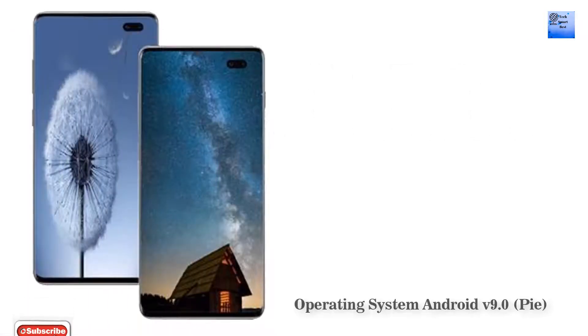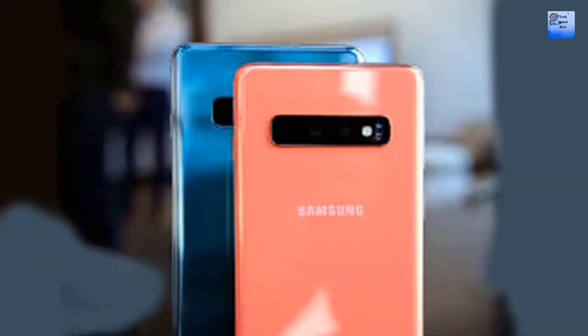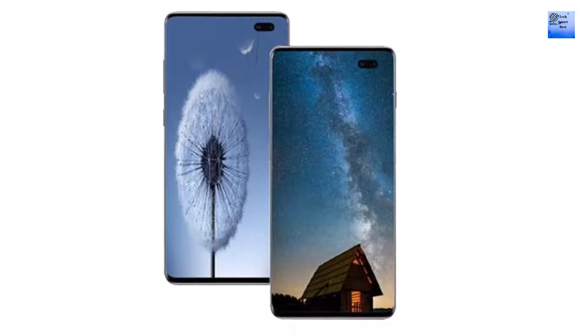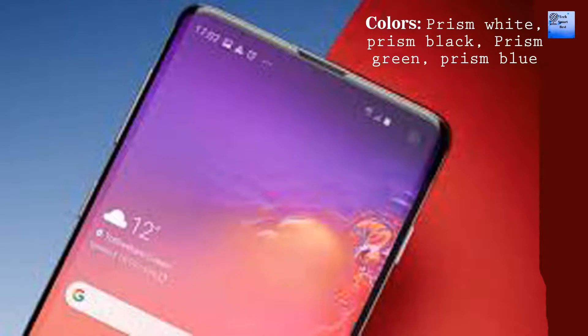General specifications of Samsung Galaxy S11: operating system Android v9.0 Pie, SIM slot dual SIM GSM plus GSM dual VoLTE, fingerprint sensor, quick charging. The colors available are prism white, prism black, prism green, and prism blue.